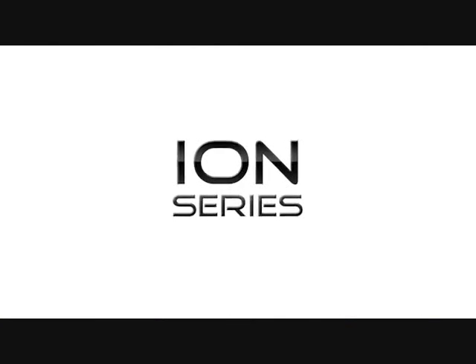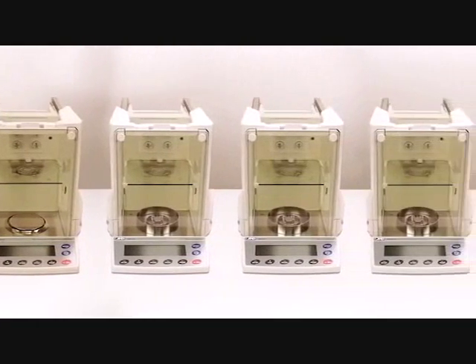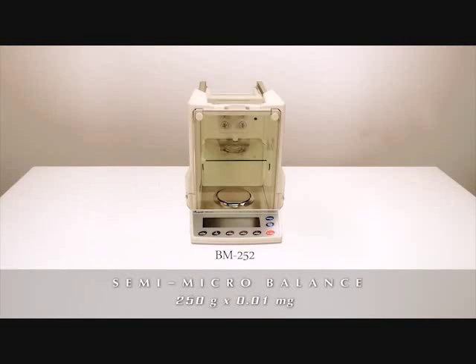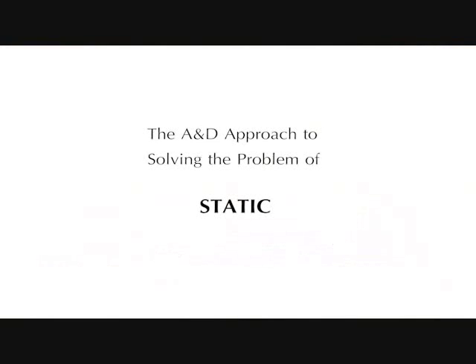With this in mind, A&D developed the new ION series to meet these challenges. The ION series consists of six new models: three analytical balances with capacity up to 520 grams, a semi-microbalance, and two microbalances, including the BM20 with its 22-gram capacity and one microgram resolution.